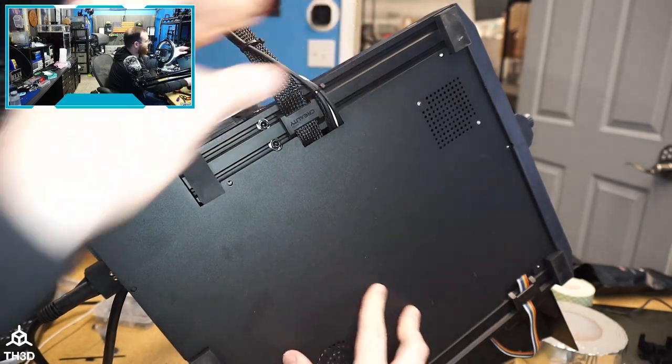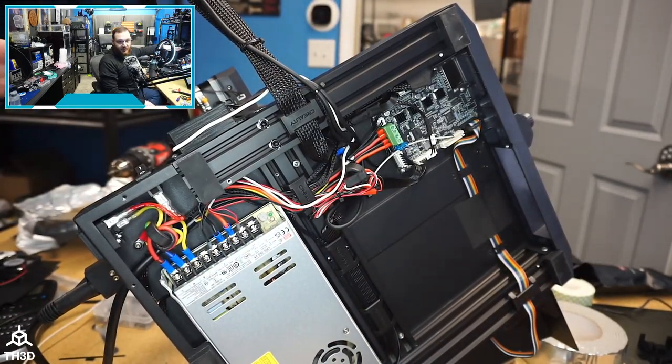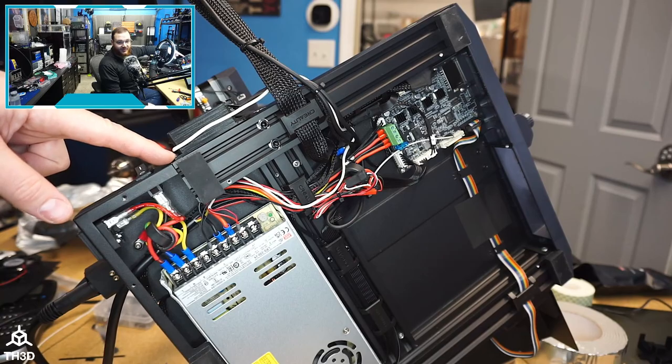This is how I'm mounting it on my machine. I kind of like this because the ABL control board is out of the way. There's actually a little M4 screw here that's really long and it goes right through our EasyABL control board.